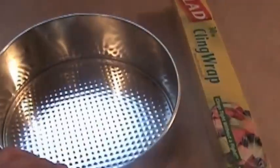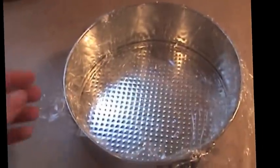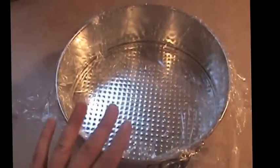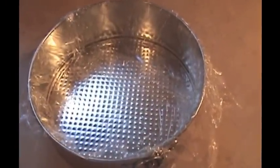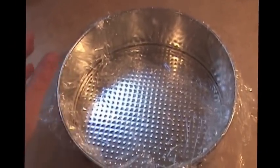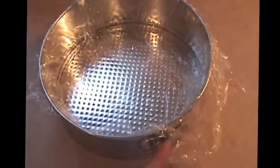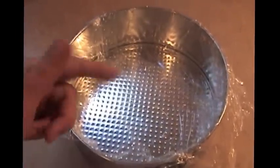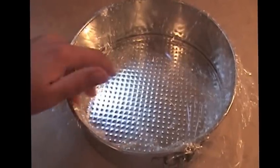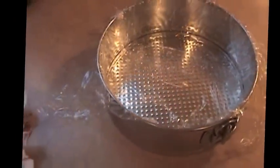Next, line a medium-sized springform pan with plastic wrap. You do this to make it easy to get the cake out — once it's set and frozen, when you release the spring you just pull the saran wrap off and it's ready to go, versus the ice cream adhering to the side of the pan. Once that's done, we're ready to start assembling.